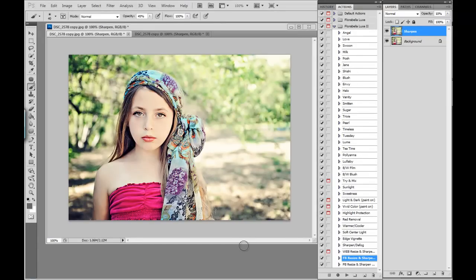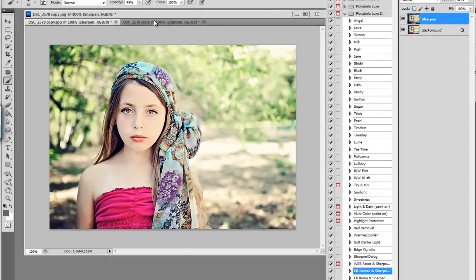I'd like to thank the beautiful Kaelin for modeling for me for this shoot. And just real quick, show you once again the before and the after with Florabella Swoon. This set can be found at florabellacollection.com. Thanks.